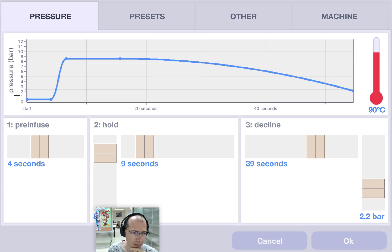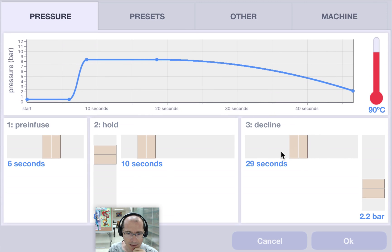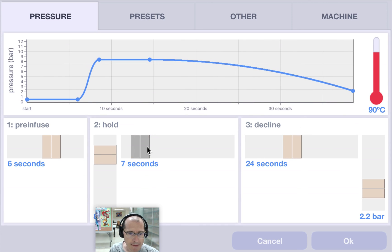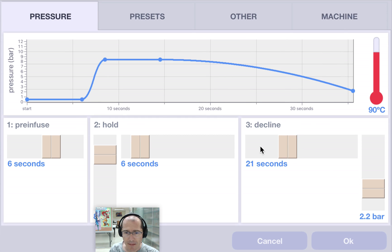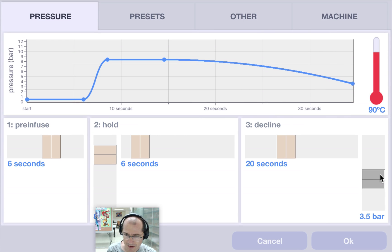What this means is we'll pre-infuse for 6 seconds, hold an 8.4 bar shot for 10 seconds, and then do that for a total duration of 45 seconds — a bit long. I'm aiming for a 35-second shot, there we go. And that's probably ending a bit lower than I want.